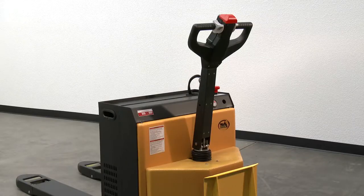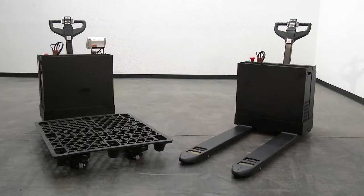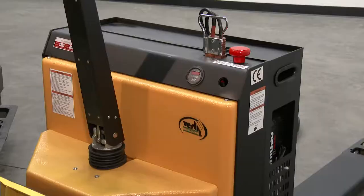The 4,500 pound unit uses four 6 volt batteries, an integral battery charger, battery level gauge, and emergency battery disconnect.